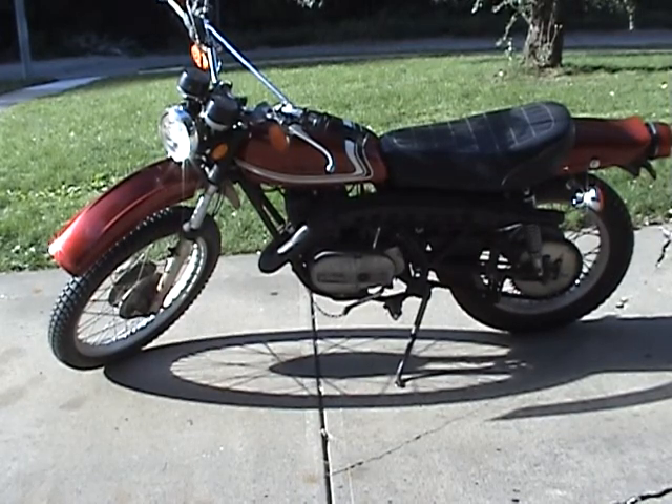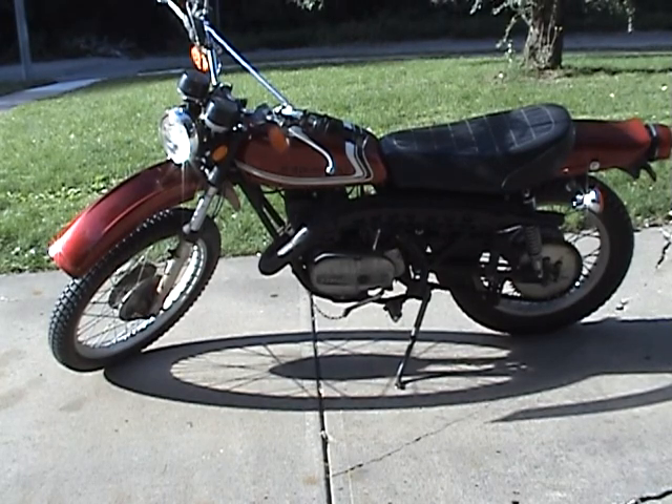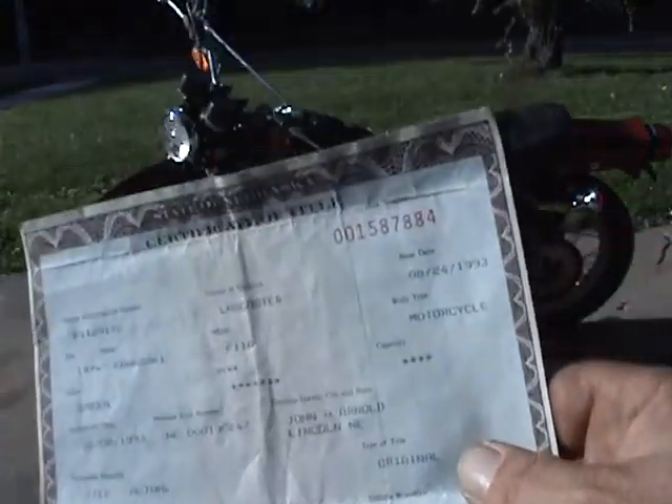Coming up next on Teardown, I've got a 1974 Kawasaki F11A, the VIN number F1129172, it's titled as a 74, build date of 4/74.